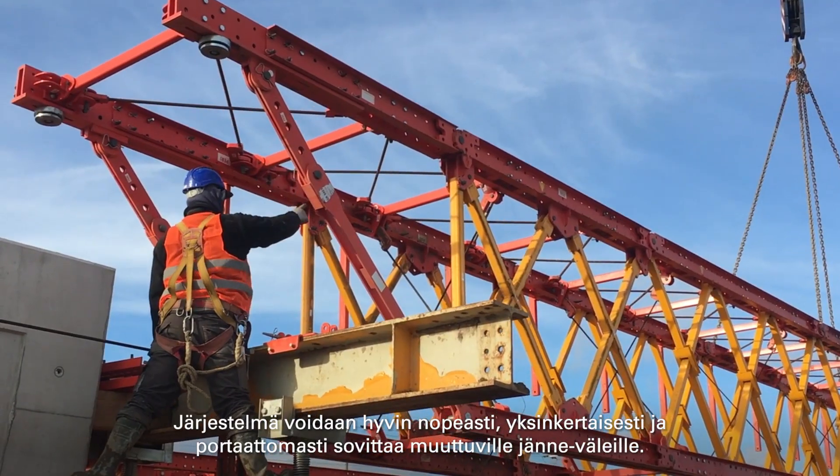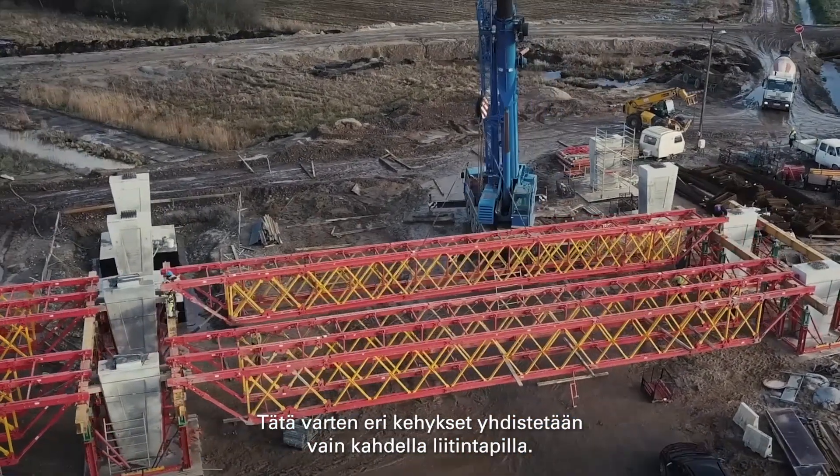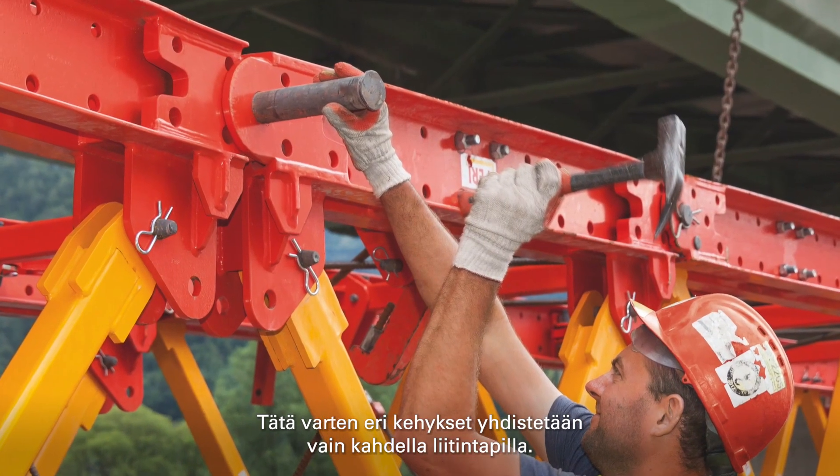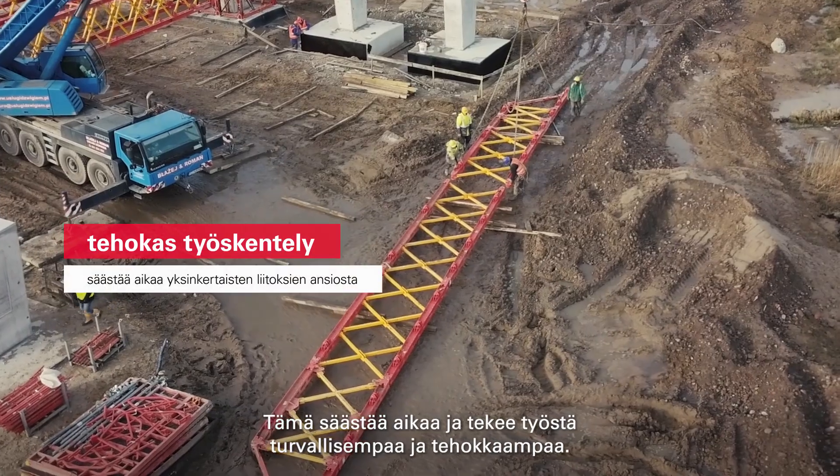The system can be very rapidly, simply and steplessly adapted to variable spans. To this end, the different frames are connected with just two fitting pins. This saves time and makes work safer and more efficient.